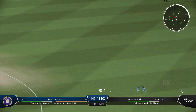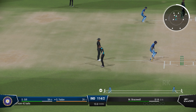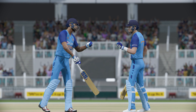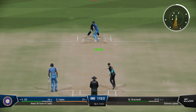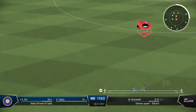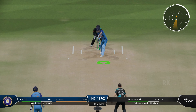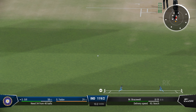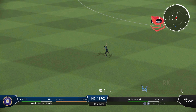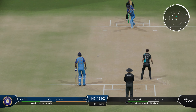That shot brings up the half century — a beautiful batting display, very solid. I think this is just the start. Through the field, there'll be runs here. That's the 50 partnership between these two gaining momentum — couldn't have played that any better. A beautiful chance to run two.